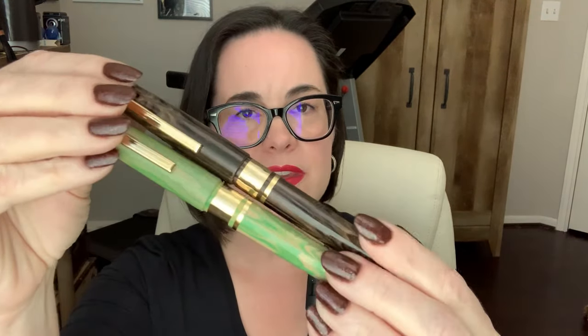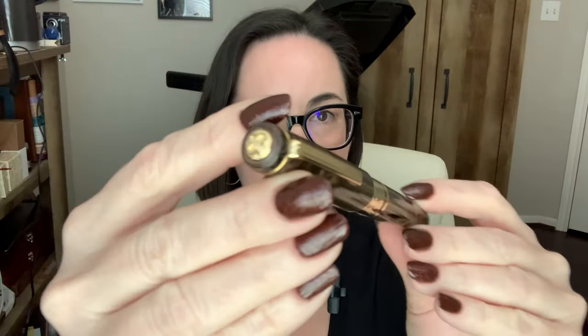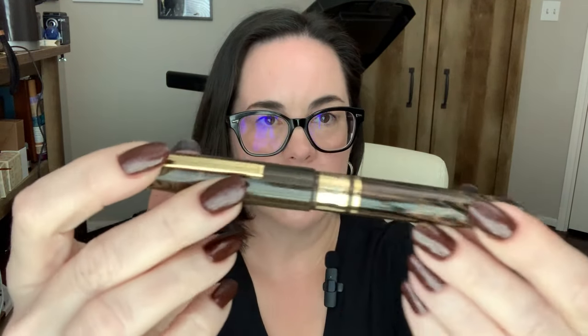This is an homage to the classic 1950s Esterbrook J pen. I'm just going to show you one for right now. The Model J is very attractive — the finial has that Esterbrook infinity symbol, and the barrel is just smooth.